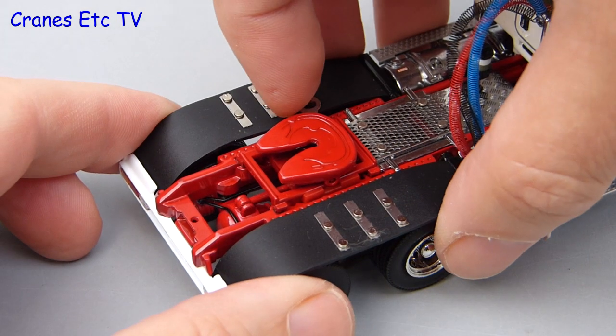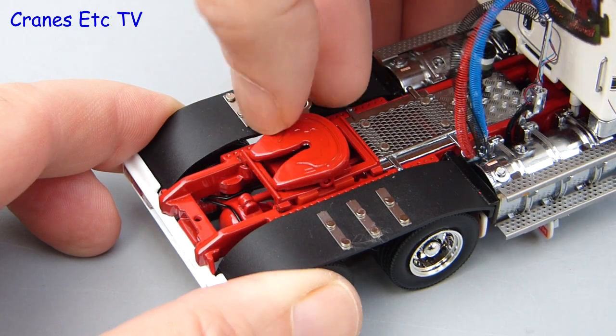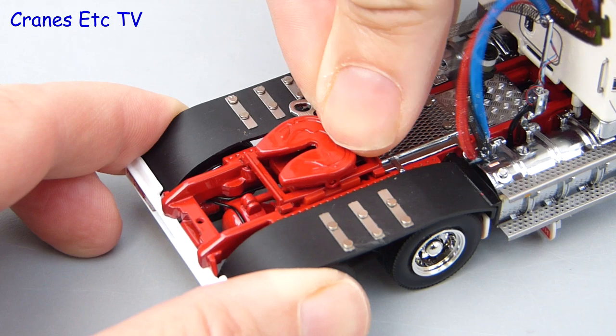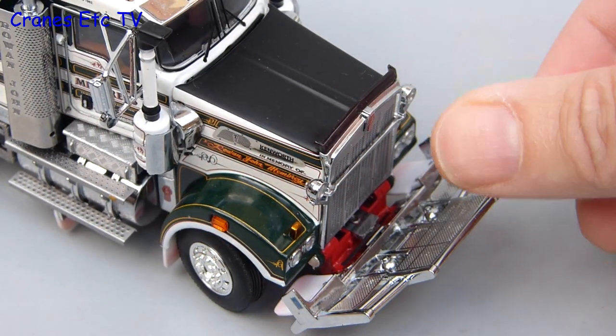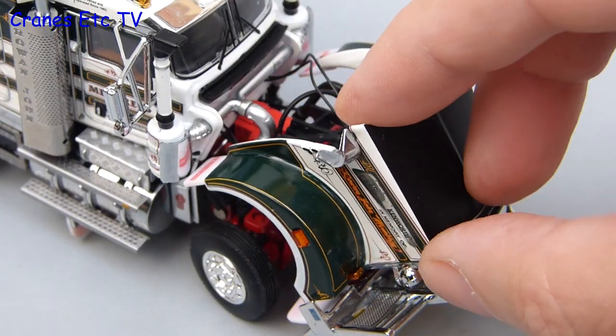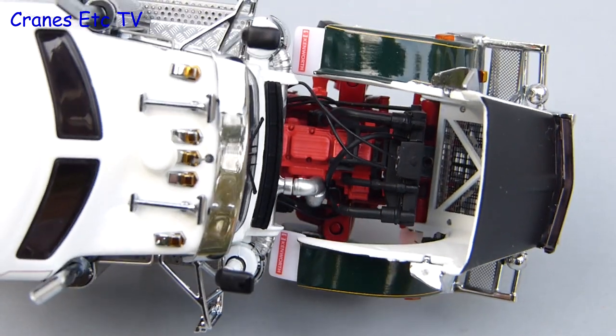Looking at the back, the fifth wheel has a positive locking clip, and it also has some adjustment longitudinally to suit different trailers. Continuing the walk around we get to the front of the truck, the bull bar folds down, and that lets you tilt forward the opening hood. In keeping with the high standard of the model it is well worth doing because there is a very detailed engine underneath.